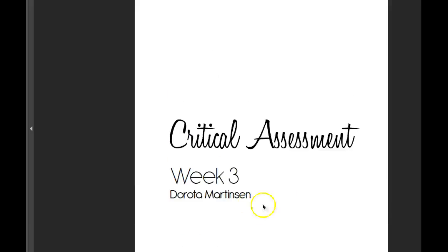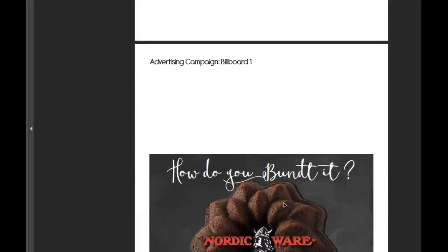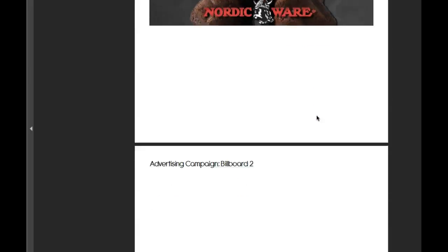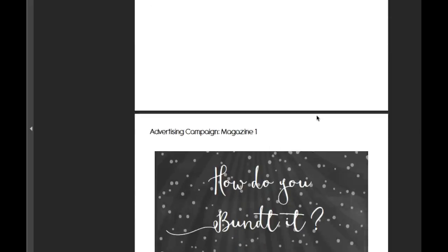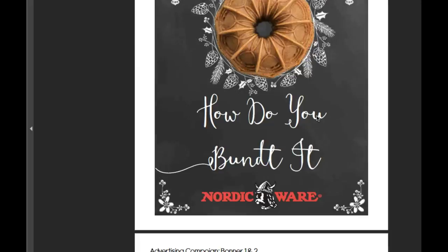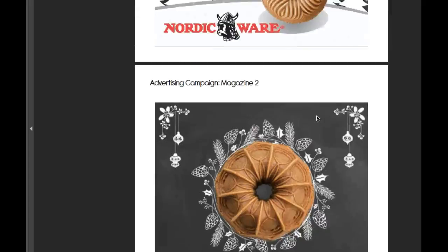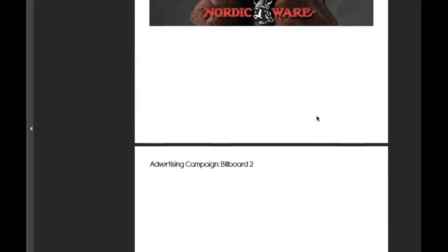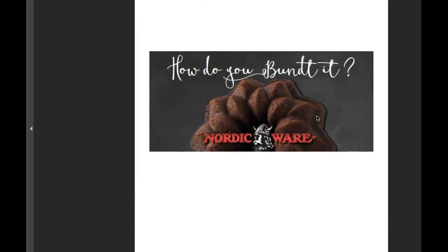Dorada, how you doing? Really, really nice looking campaign. Very, very consistent. I think the use of color is really consistent. The typography and the whole general feel — the posture is super consistent from piece to piece through the ad. So let's take a look at each ad individually.